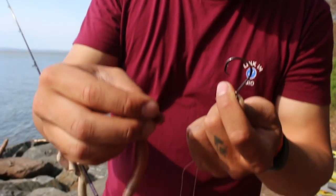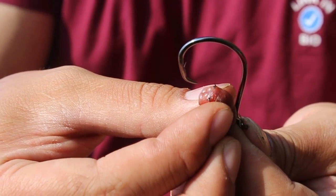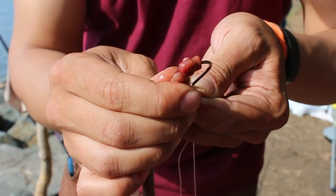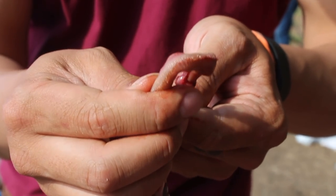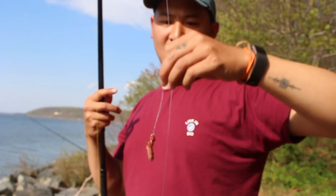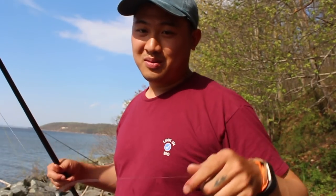The way I put on bloodworms is I feed it through just like this. You see those teeth? Oh man, blood everywhere. I just keep feeding it through like that, and then I leave a little tail end off. And there we have it — that's our bait for today. I'm using the high-low rig, but instead of two hooks, to save bait, we're only doing one hook. You can learn how to tie this rig — check out our Senko Skipper store, we have a bunch of different tutorials.